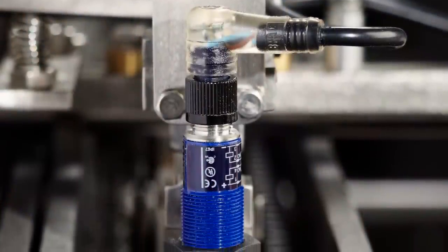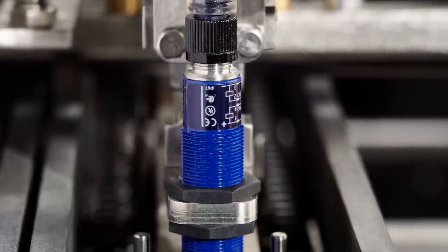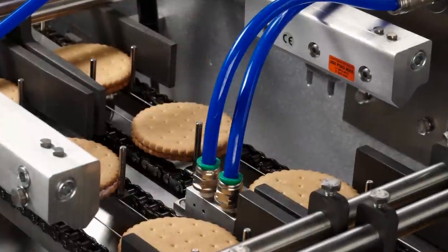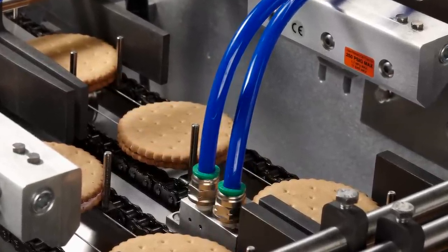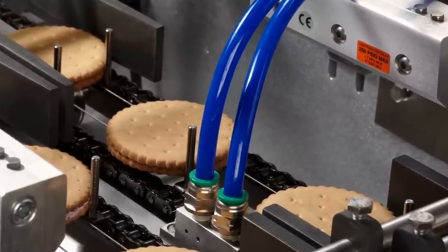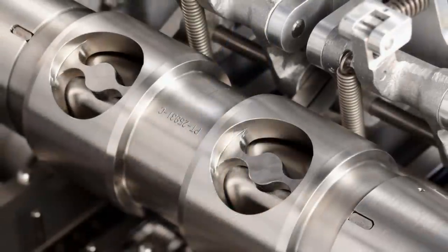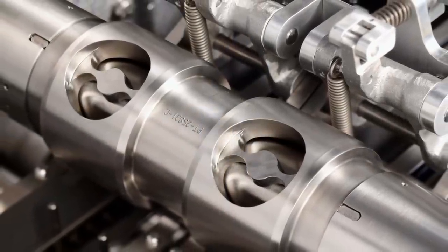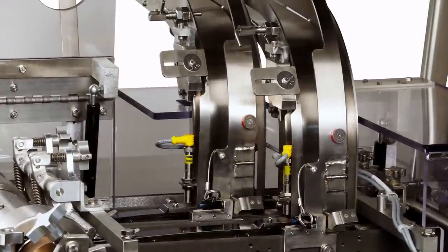The height-adjustable auto reject sensor monitors each biscuit, ensuring complete sandwiches are produced. Incomplete sandwiches are removed from the production lane by our air knife system, which uses compressed air to remove incomplete product and ensure only quality biscuits are delivered to the packaging system. Stencil options allow for single, double, and split deposits.